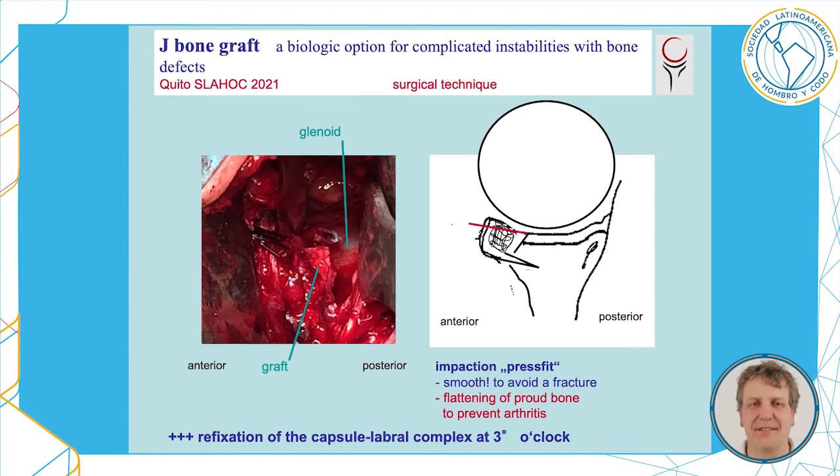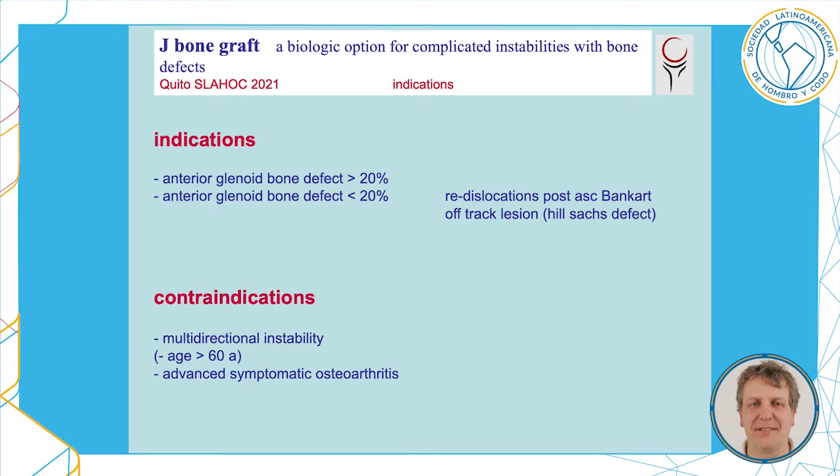We flatten off proud bone in order to prevent arthritis, and refix the capsular labral complex at 3 o'clock with an additional anchor. Indications are anterior glenoid bone defects bigger than 20% of the anterior-posterior glenoid diameter, or smaller defects after re-dislocations following arthroscopic Bankart surgery, or off-track lesions with Hill-Sachs defects.